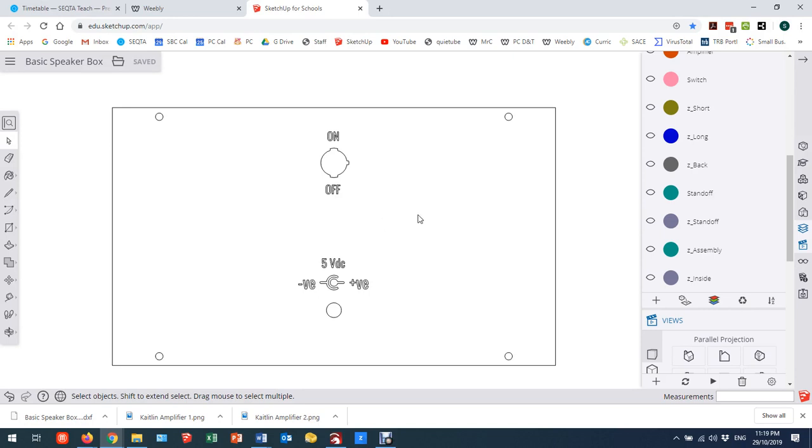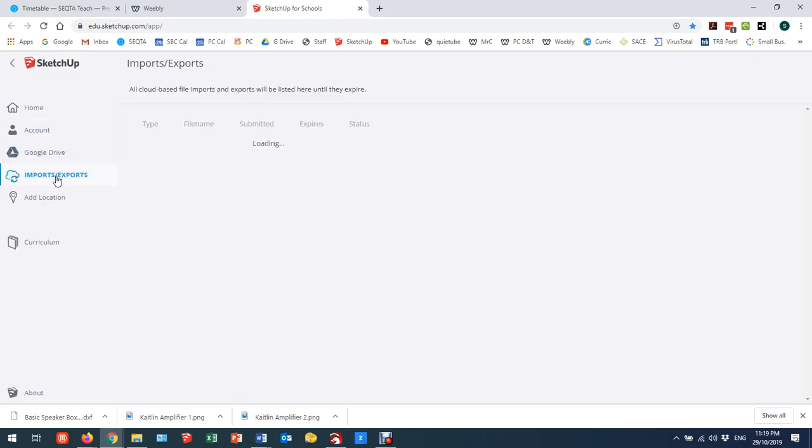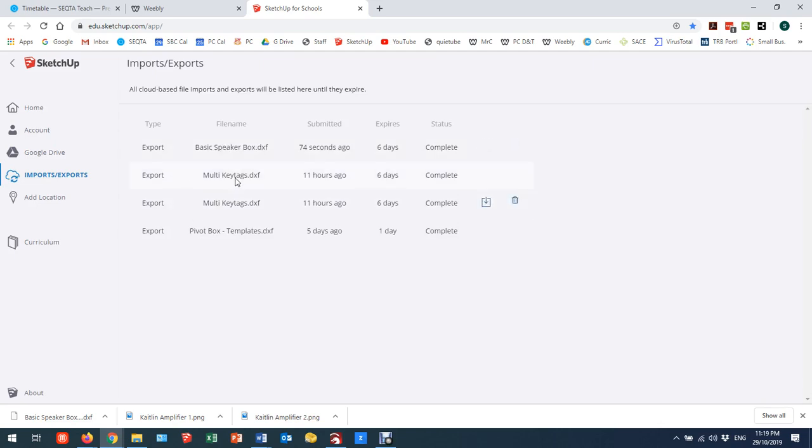If you didn't catch that little green download button and need to find it again, you come over here to the three bars, open this menu, and here you'll have your imports and exports. You'll see I've done a few of them, but the one I just did is this basic export here. I can download it again, or go through and delete files and manage them. Files will expire within a number of days and clean themselves up, so you don't have to manage this continuously.